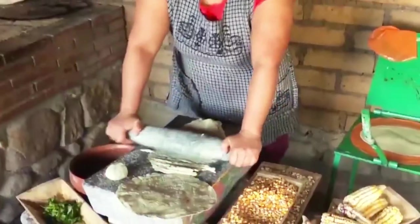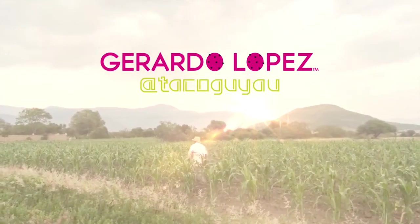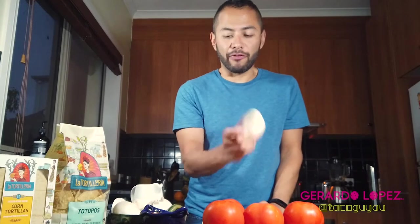In Mexico we call this caldillo de tomate, or tomato broth, and that's what we're going to do. For this recipe what we need is four tomatoes, a red chili — it could be any other chili, I just want it to be the same color — a clove of garlic, half of an onion, and some salt.